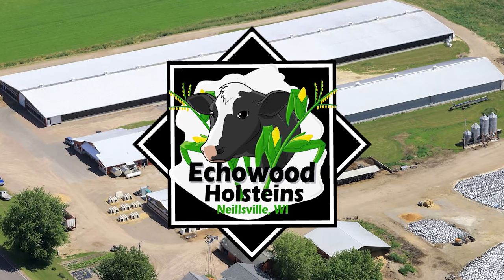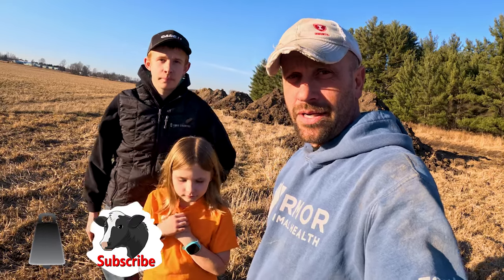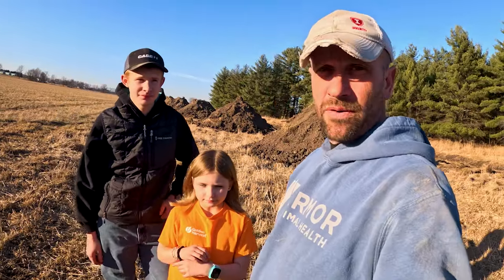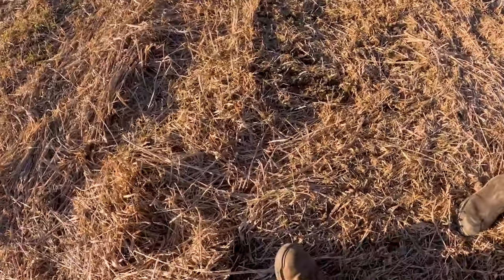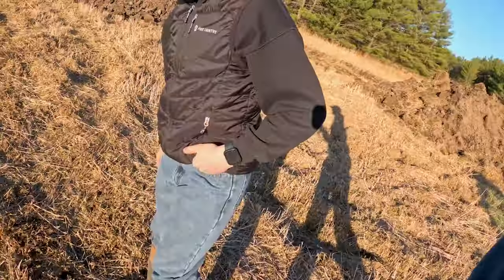Hey everybody, you're watching Echo Wood Holstein's YouTube channel. It's March 1st today and it is just beautiful outside - not typical for Wisconsin. The ground is not frozen but it's not even soft, just a little smeary on top. We're doing a project here.